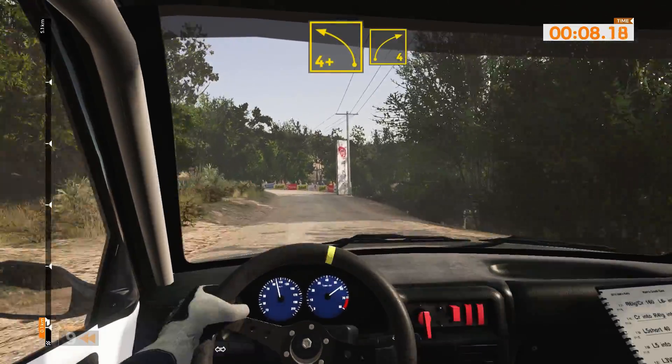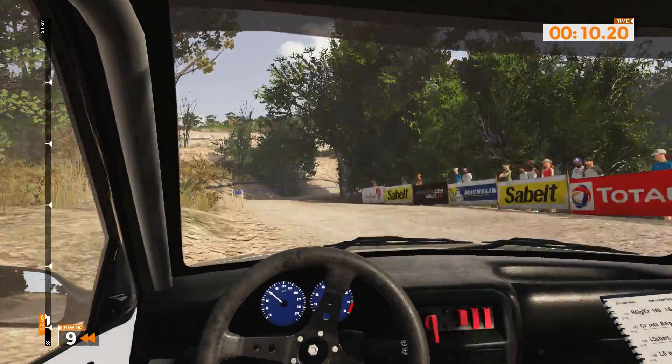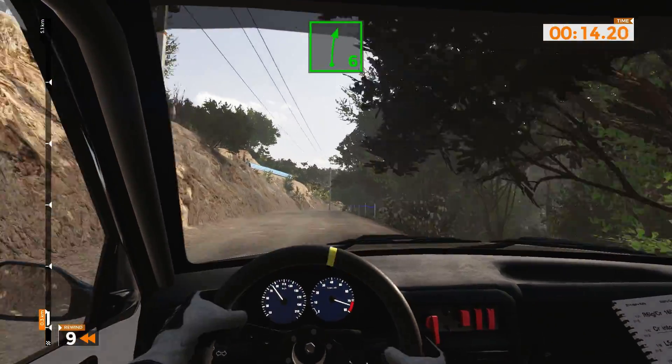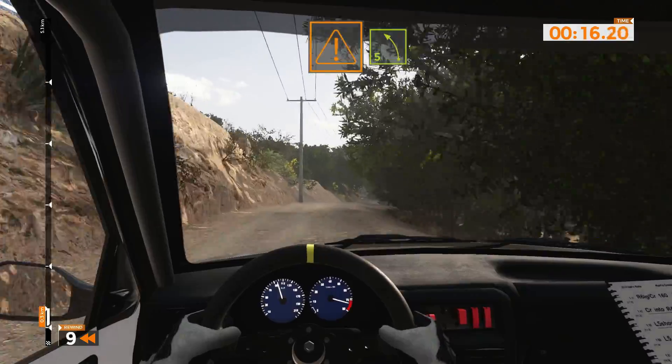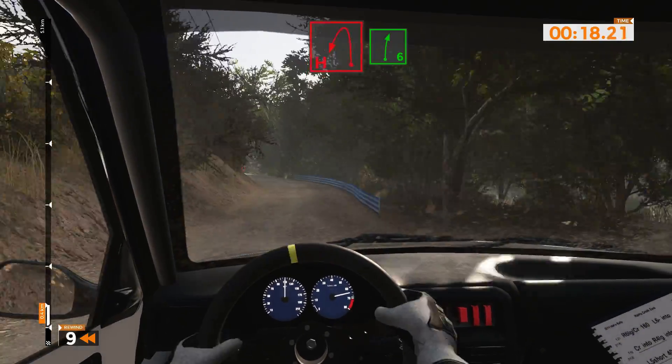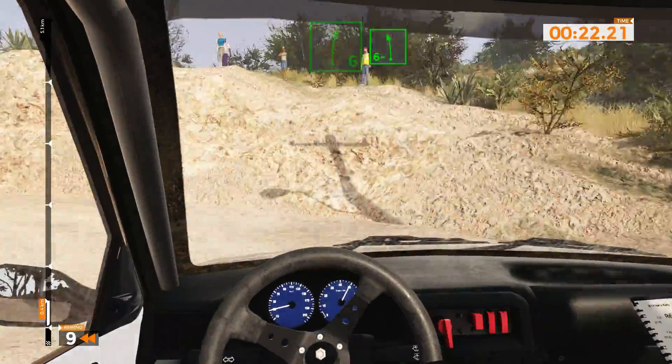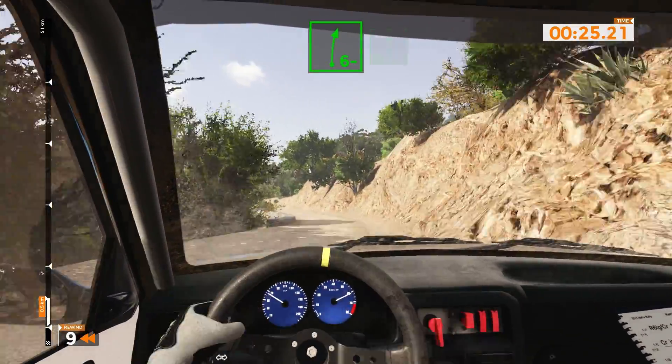Left 4 plus and right 4 opens, 80. Right 6, 40. Caution, left 5 tightens into hairpin left. Right 6 over crest and left 6 minus and right 6 minus, 50.